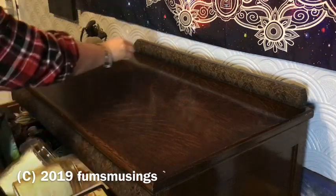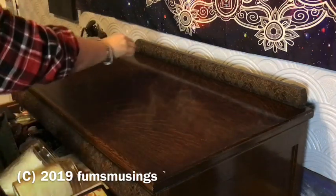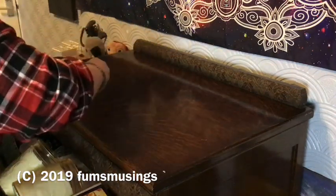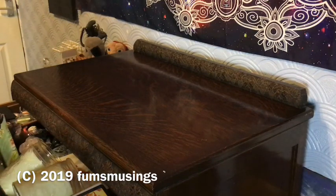This is my little ritual that I like to do when I set up the altar each time. So here I'm using my white sage incense and using that to cleanse the area.